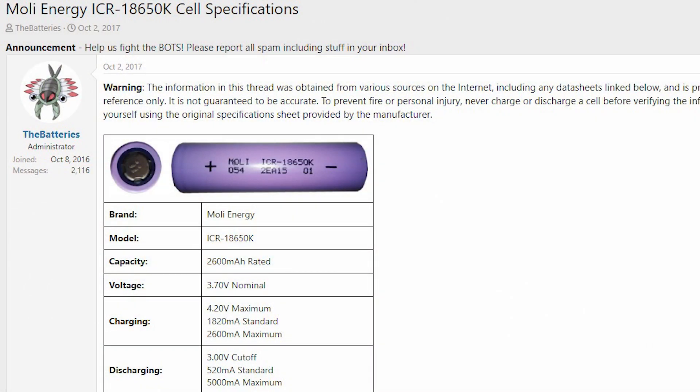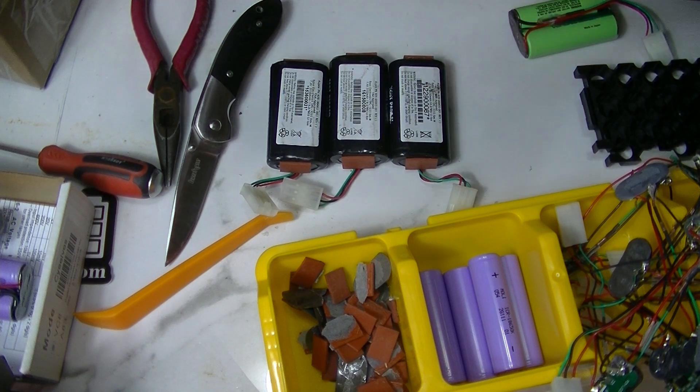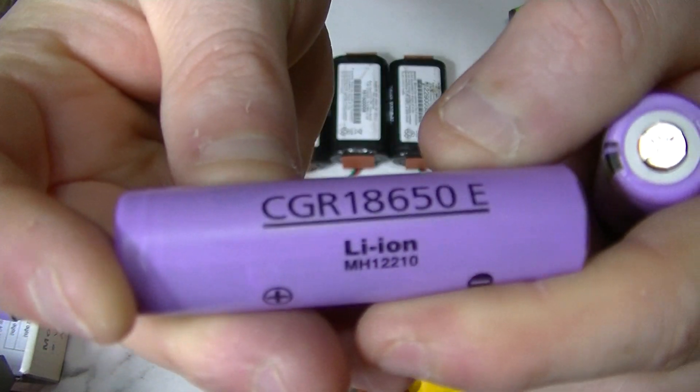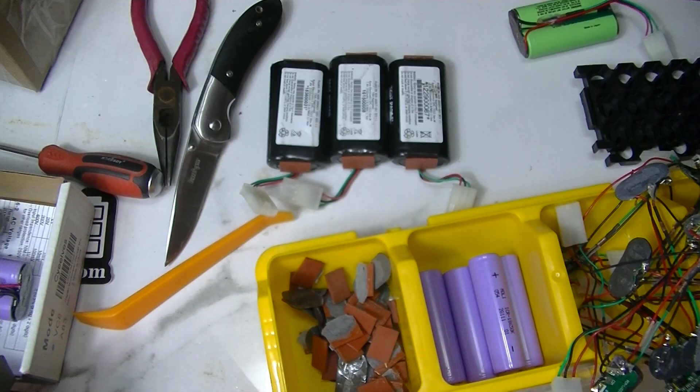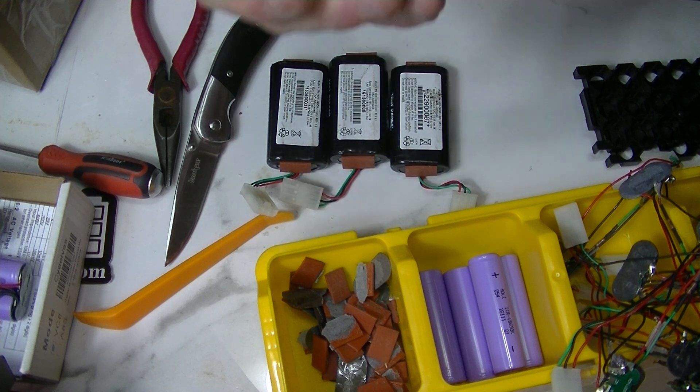They have these cells in them - the majority are those. I've opened up most of them, all but three of the packs as you can see here, and I've only found two of these and two of these other type.